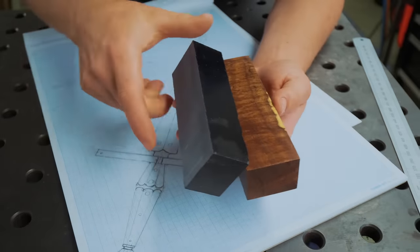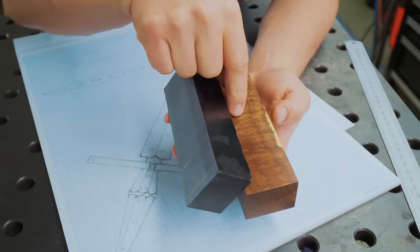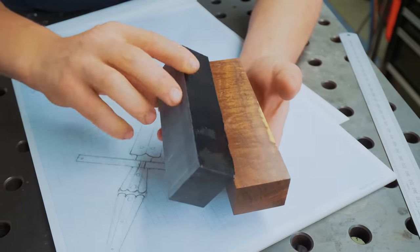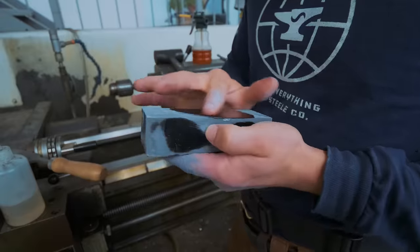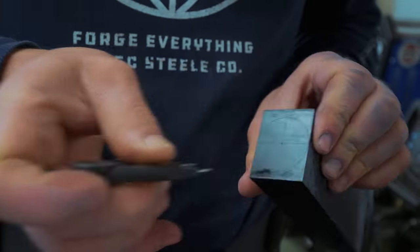I don't quite know what I want to use for handle material. We've got this Juma, which is like a G10 type of composite. Let's see what happens when we grind this - it actually looks quite nice with some oil on it. Juma it is.